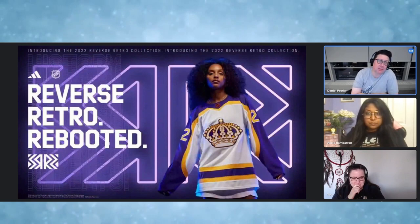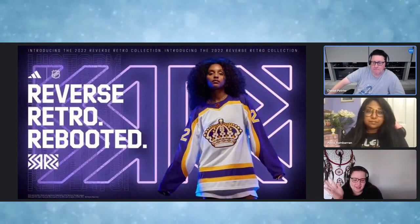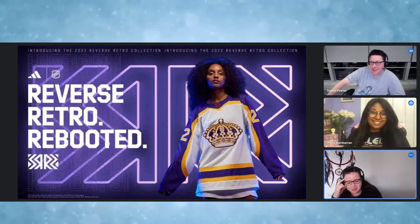We're going to start today by finishing up the Reverse Retro Jersey breakdown we didn't finish last episode, because we only have an hour to record on Google Meet and we're too cheap to pay for more. We got cut off. For context, I stuffed up the last recording — we did an entire show and it just mysteriously disappeared. But this time you brought a dream catcher, which will hopefully catch our recording if anything happens.